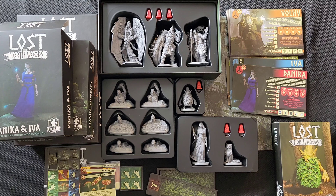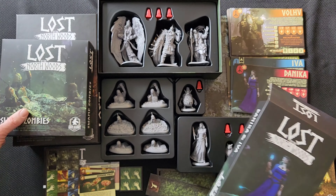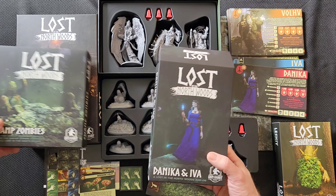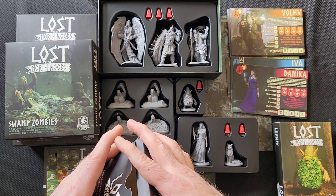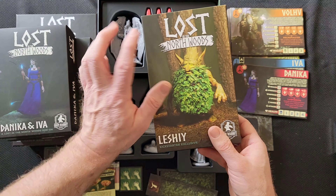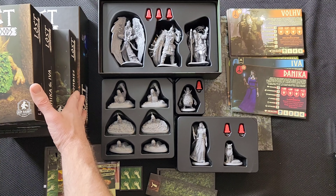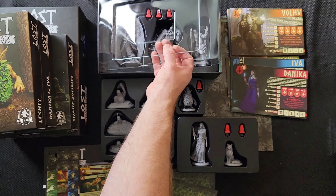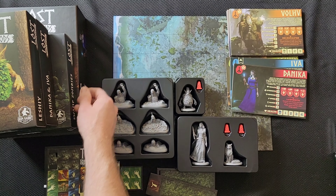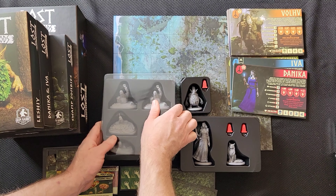This is all the Lost in the Northwoods content — this is everything for Lost in the Northwoods. Then we also have all the Gatefall stuff. So if you guys were just here to see what came in Lost in the Northwoods, the main expansion or some of these Kickstarter extras, this is everything that goes along with Lost in the Northwoods. I'm going to push this to the side as gently as I can because it got here safe, and let's hope it stays safe — stay safe, little buddies.